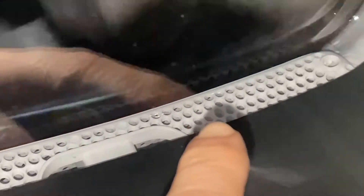This is where the filter is sitting, and to be able to clean the filter of your tumble dryer you need to open the machine like this.